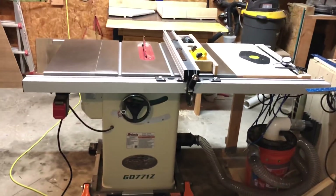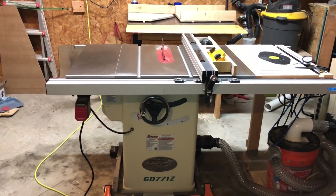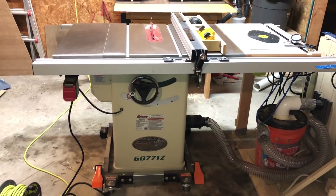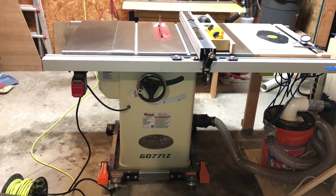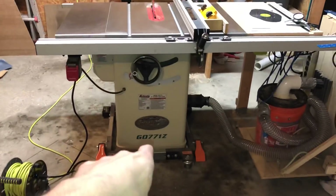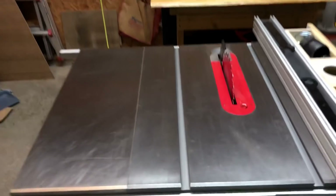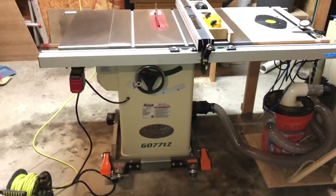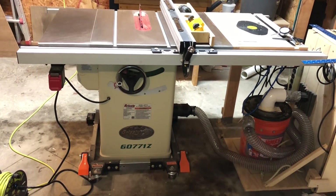The setup was fairly straightforward. This got delivered in a couple of boxes and there was no damage. Everything was included. You just need to block off a couple of hours. I was able to put this on the mobile base myself, but if you're going to do that, I'd recommend putting it on the base before you attach these super heavy cast iron wings. The manual is thorough — just follow it and you will be fine.